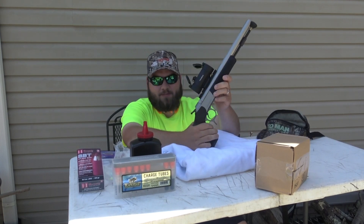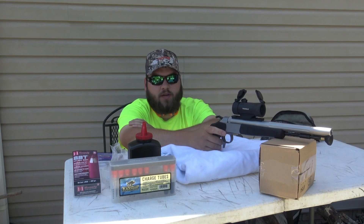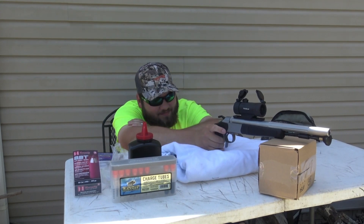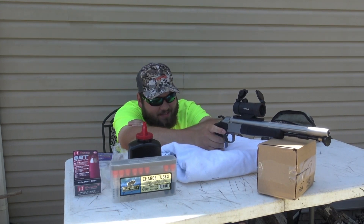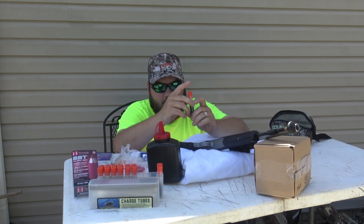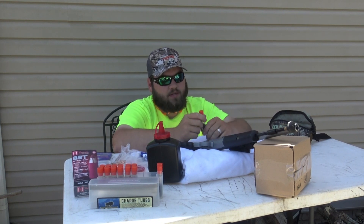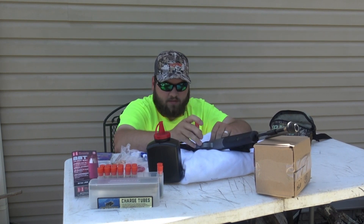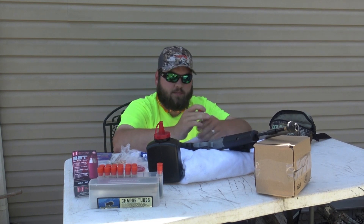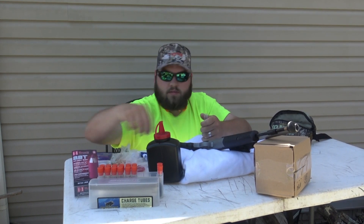We got the Optima V2 pistol from CVA, 50 caliber, with a TruGlo red dot on it — just a little cheap red dot. It may not be able to handle the muzzleloader, but we're going to try it. I was going to see if I can sight it in. I've shot it a few times but never really sighted it in, so we're going to try to sight it in today and see how that goes.